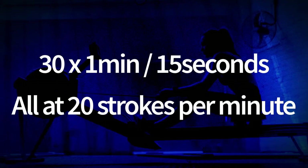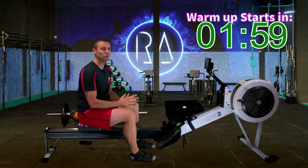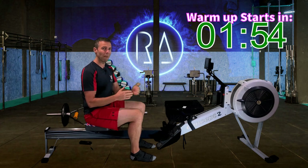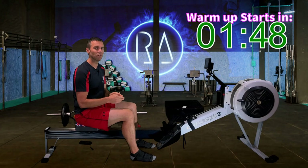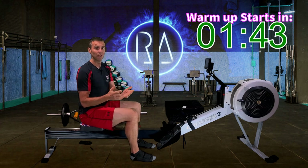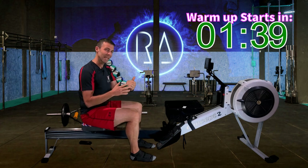What we're going to do is 30 one-minute intervals with 15 seconds rest in between. Each of those intervals, you're going to do at 20 strokes per minute. Your pace is dependent on how you feel that day and what you want to do.